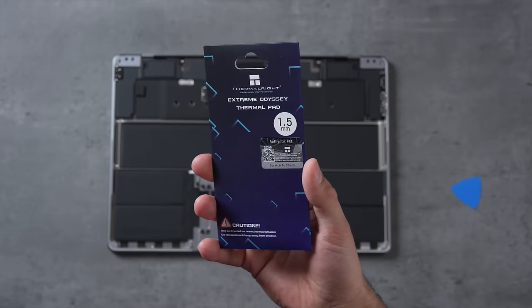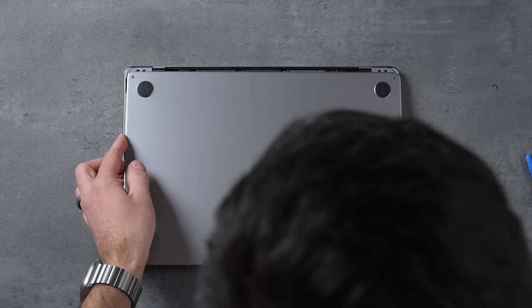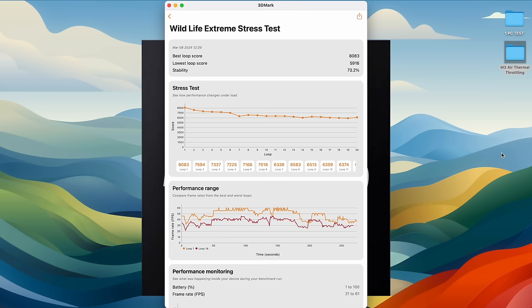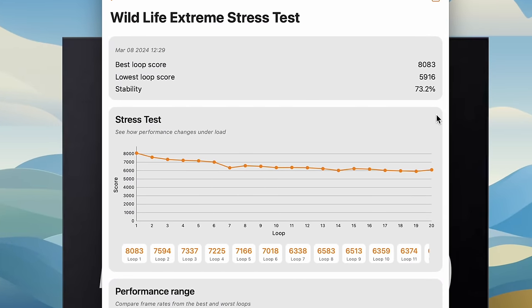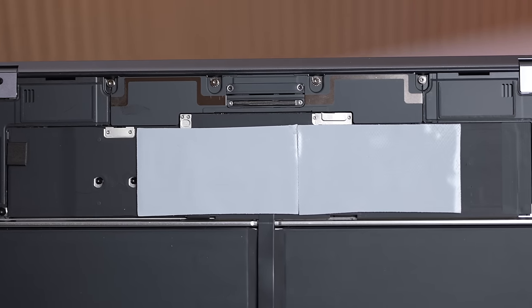I opened up the MacBook — which is easy to do — and placed cheap thermal pads right over where the M3 chip is. This bridges the air gap between the chip and the body, allowing heat to spread out to the bottom. My first test was running it open. Originally we were losing almost 30% performance, but with thermal pads the performance is very flat right away, barely losing performance up to the 10–11 minute mark.